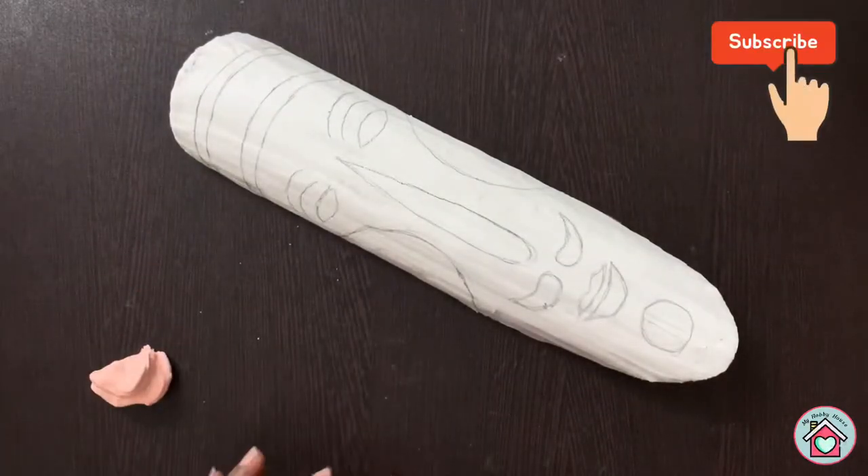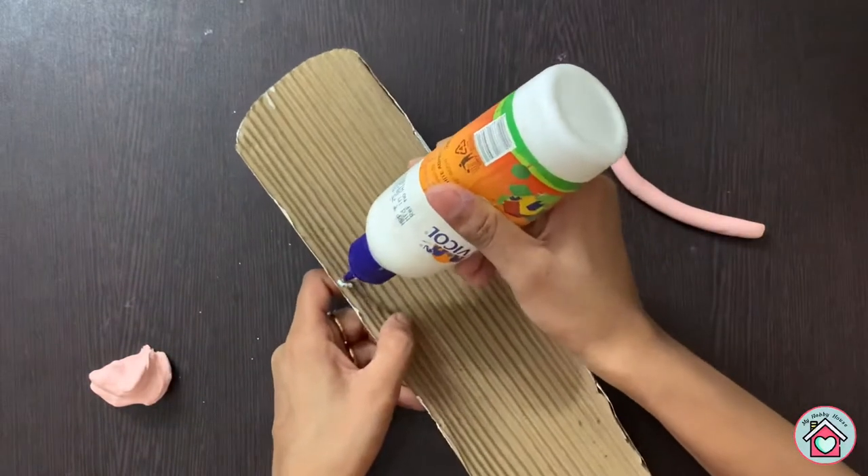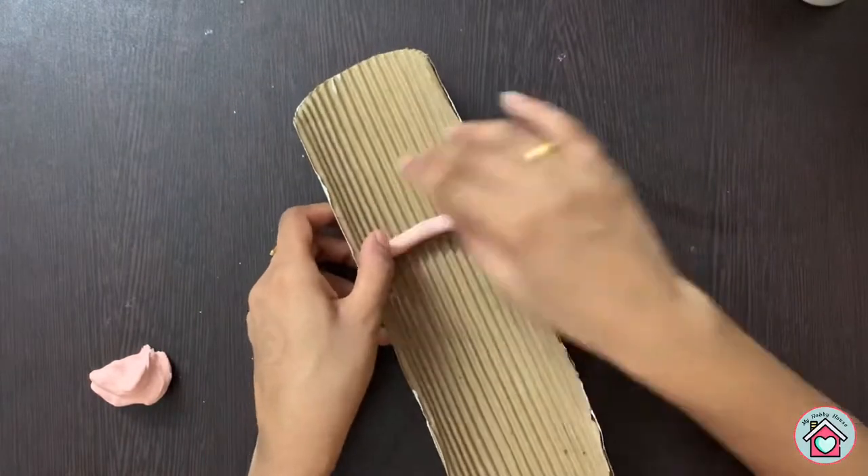Now take some air dry clay and stick it on the back side of the mask. This makes sure the cardboard holds its shape and also gives some extra support.